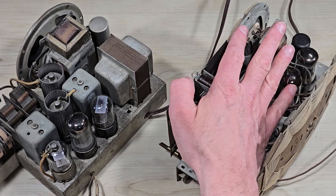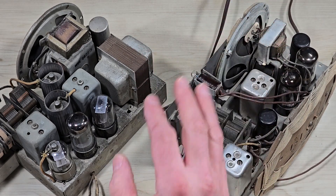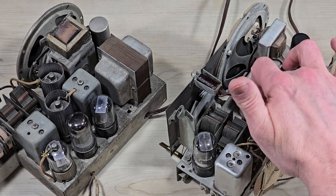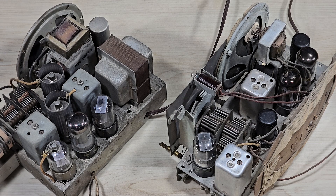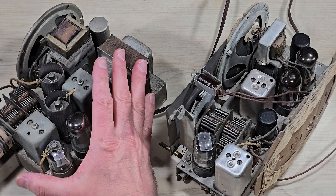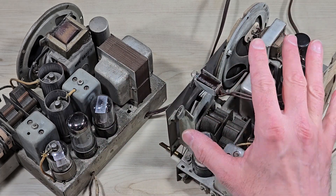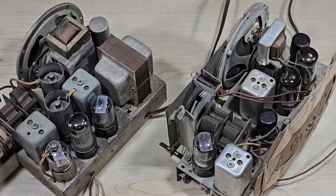Let's explore technology innovation by examining this All-American 5 radio, so named because it has five vacuum tubes. Actually, there are two radios in front of you. The first one is by Spartan, built in about 1937, whereas this is a Crosley set built sometime between 1940 and 1941.